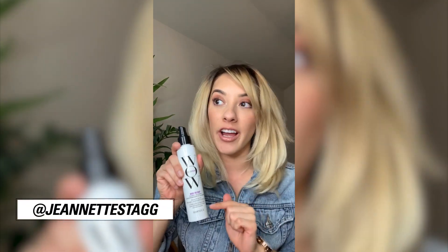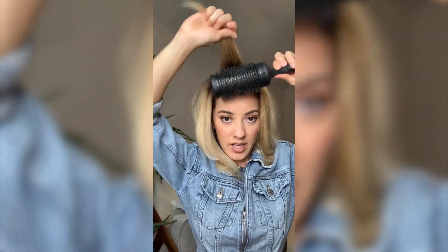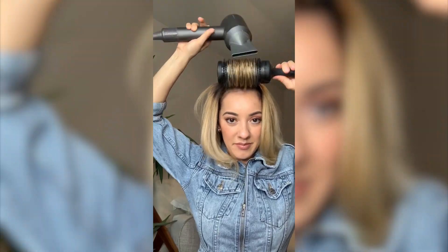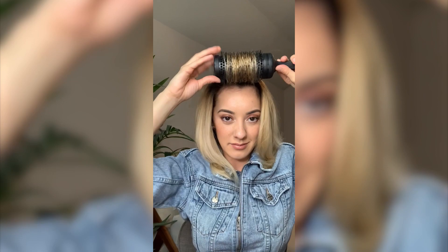A really cool trick — spray this on wet or dry hair and it's still not gonna be sticky. We're gonna spray it, brush it through the hair, and seal it with cool air.